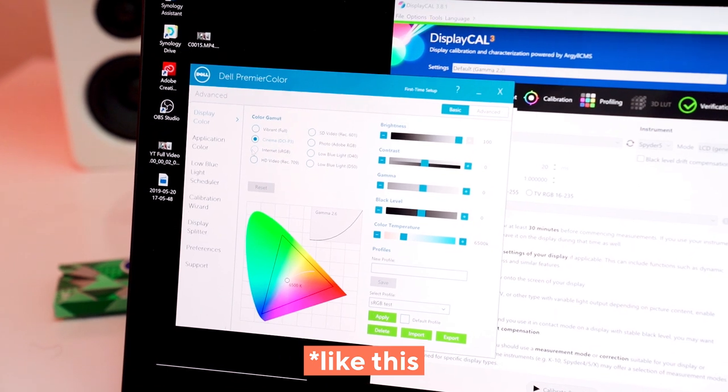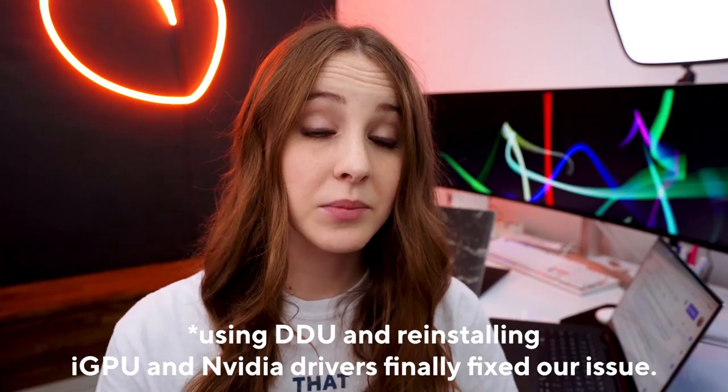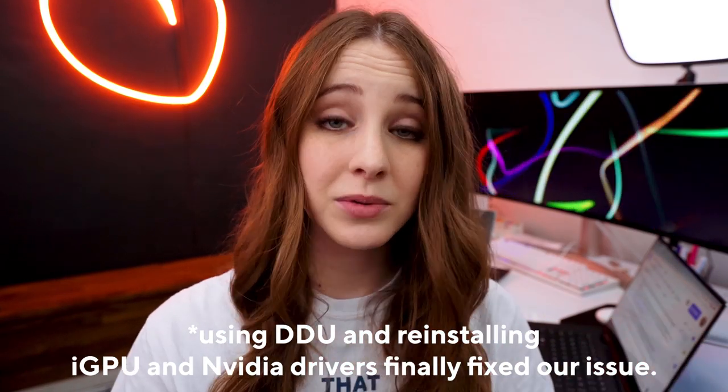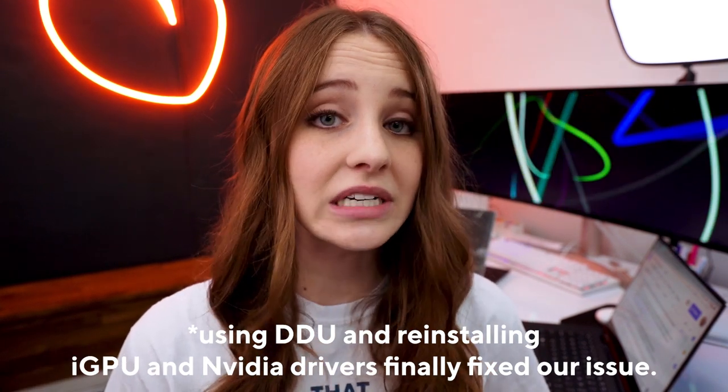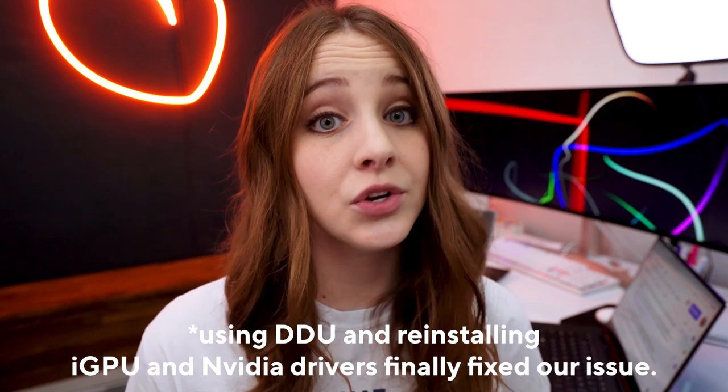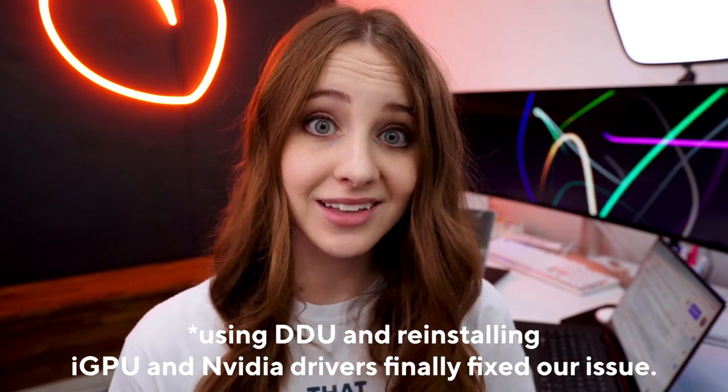A little note: if you're in Dell Premiere and there's no visual change when going between vibrant and sRGB, that means the BIOS update didn't solve the problem and you're going to have to actually uninstall your graphics drivers and reinstall them. An app called DDU will help you do that — I'll link it in the description below. Make sure your BIOS is up to date, and then you'll need to uninstall drivers. Welcome to Windows.